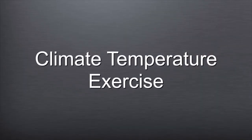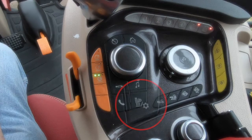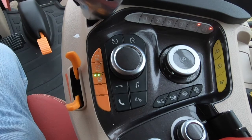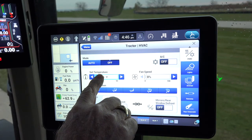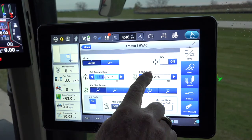Please follow and do the exercise to check or set the climate temperature in the cab. The climate temperature can be located through the encoder, climate shortcut, or the wizard on the right side of the screen. In this demonstration, we pushed the climate shortcut on the armrest. Once the path is selected, the tractor HVAC screen will be displayed. The temperature can be changed by sliding the bar left or right. The fan speed can also be changed in the same manner.